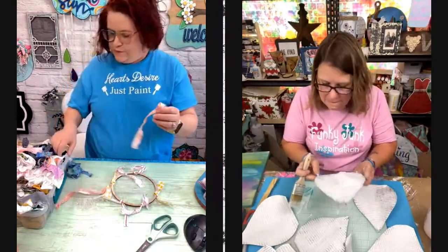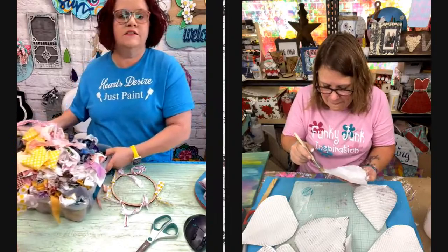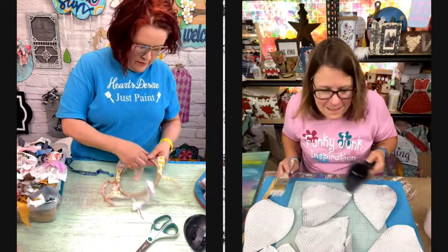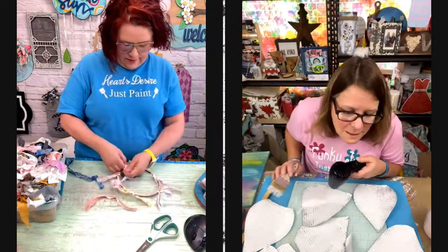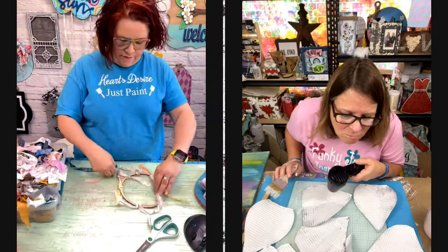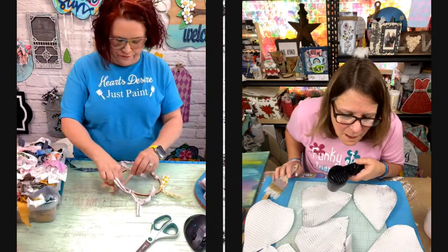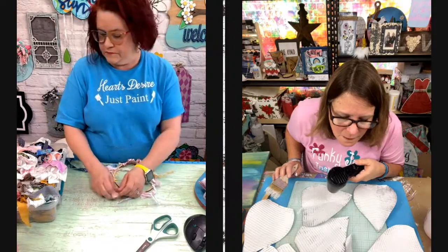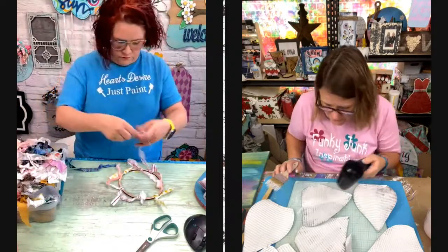And I have this little bin of just fabric scraps that I cut stuff and put in there. That's going to be so cute, Lisa. I think so too. I like this scrappy rag stuff.